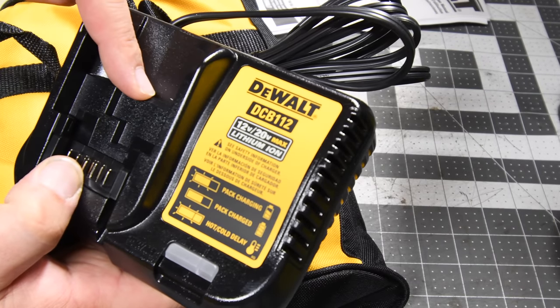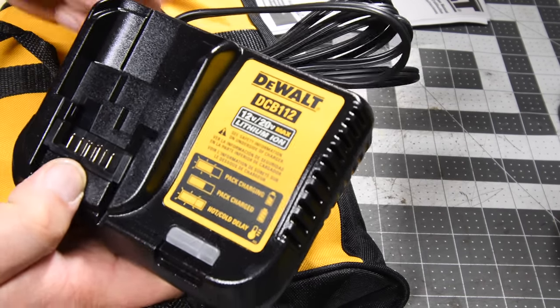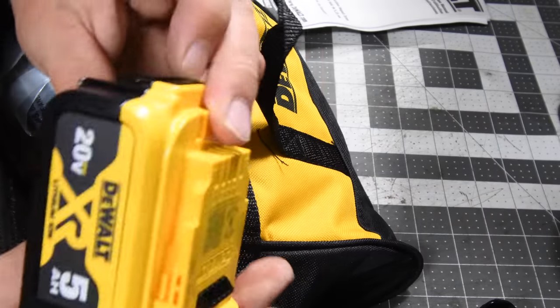The model number for the charger is DCB112. This charges both 12-volt and 20-volt tools. Does this come with a 5-amp-hour battery? Yes, it does.